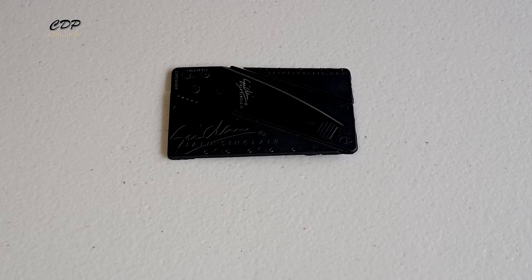Today we're going to have a look at my $2 folding razor-sharp wallet knife. I got this off one of the cheaper companies — looked on other sites and they are asking between $12 and $24. So, let's have a closer look at this.